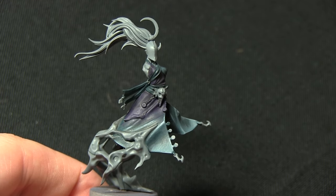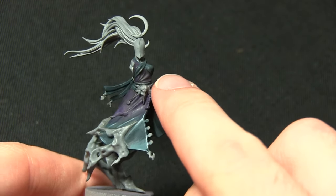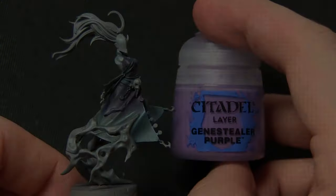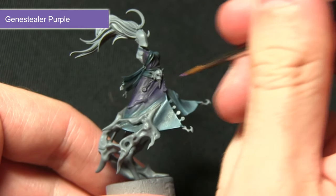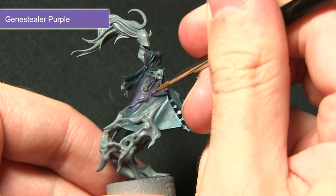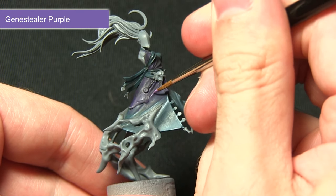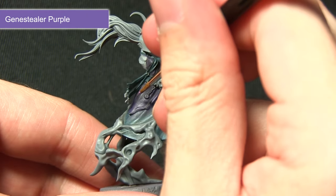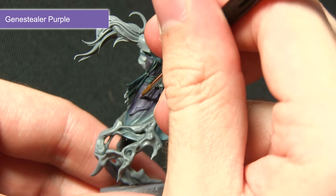With the blue cloth and armor highlighted, the next step is to start work on the purple areas of the cloth, and for this we'll be highlighting first of all with Genestealer Purple. In the same way as we tackled the highlights on the blue cloth, we're just picking out these folds with Genestealer Purple, applying very thin lines along the creases.